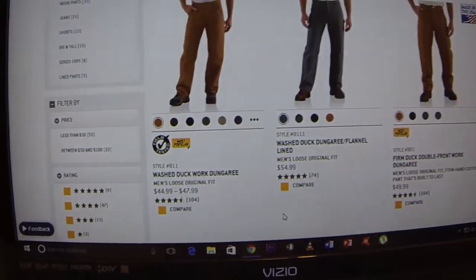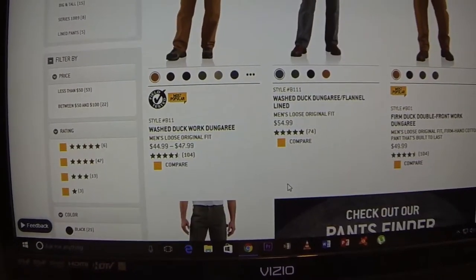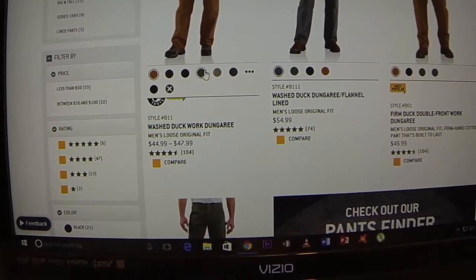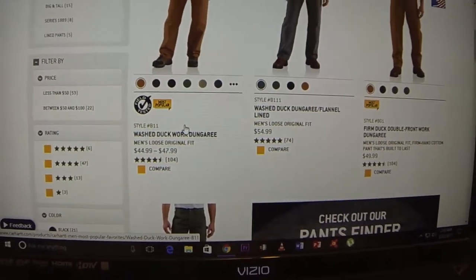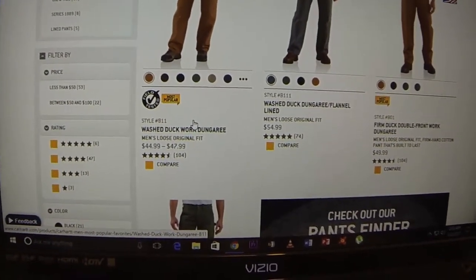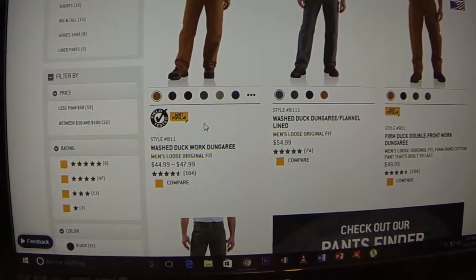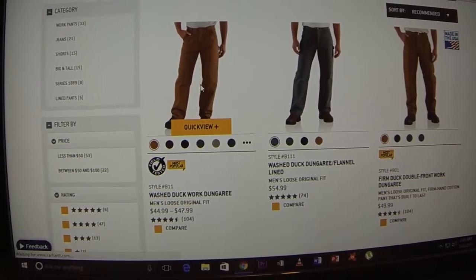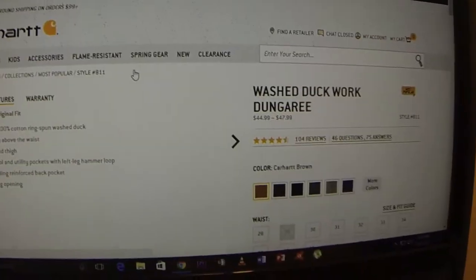This is the Carhartt men's washed duck work dungaree. On the website it's $44.99 to $47.99. I ordered these from Amazon and paid around that price. I'll show you here — I got the moss color.